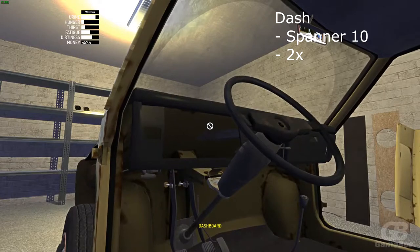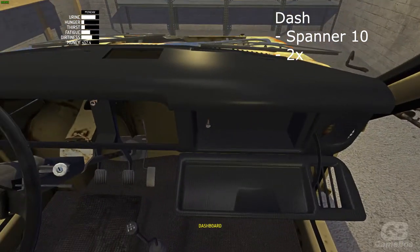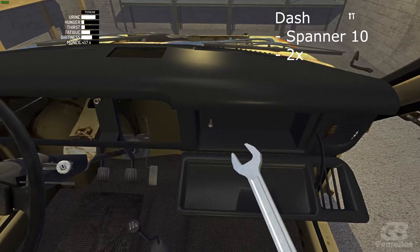Now install the dash in the interior, grab spanner 10. There should be two bolts — one in the glove compartment box and one on the other side.